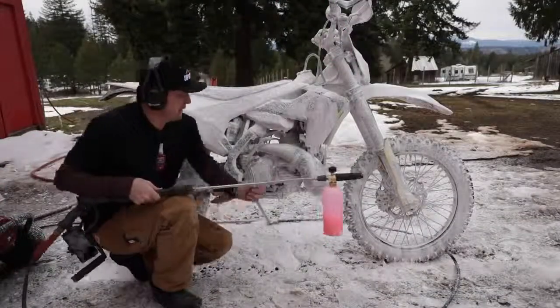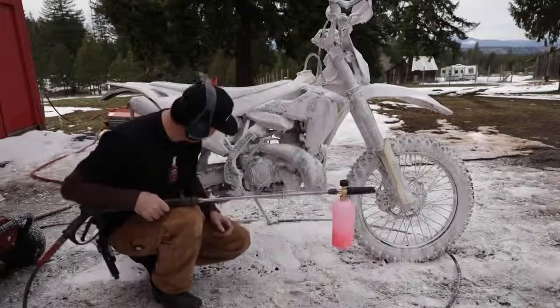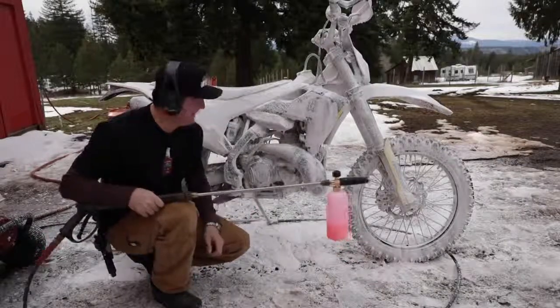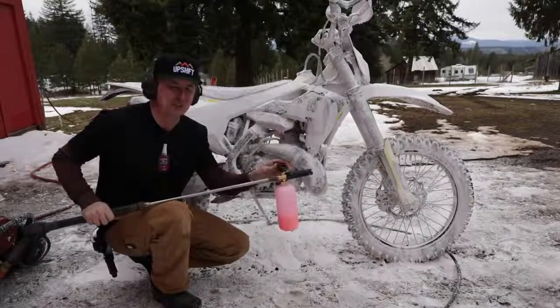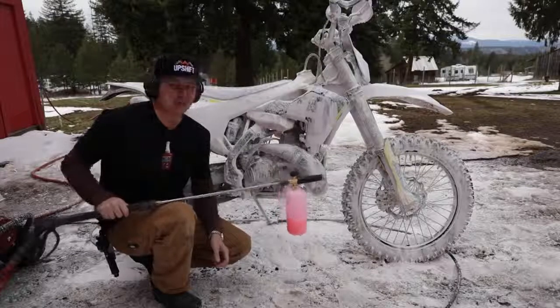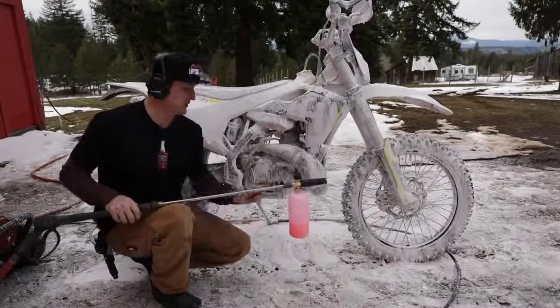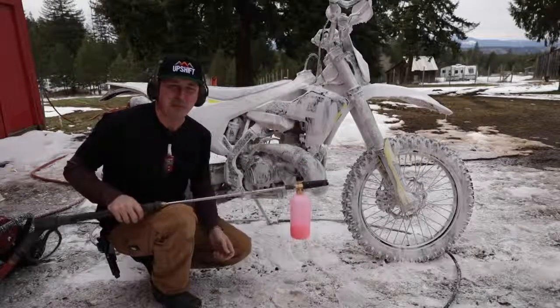Check that out — that's some Mr. Bubble right there! I think I might have the mixture a little too rich because I've got a lot of bubbles coming out. You auto detailers using this will probably let me know about that, but I thought we should just go full bore and see what it can do.